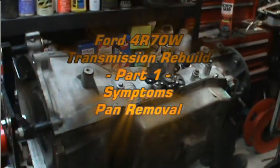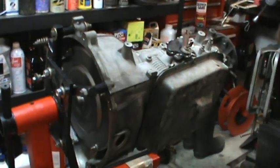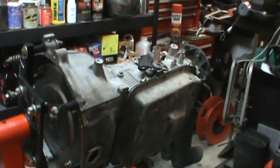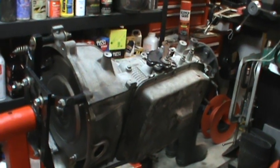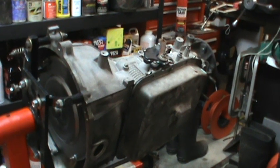This is a 4R70W — it's a Ford AODE transmission. I've got it mounted up on the engine stand. I'm going to take this thing apart and see if I can figure out why the overdrive is not engaging.